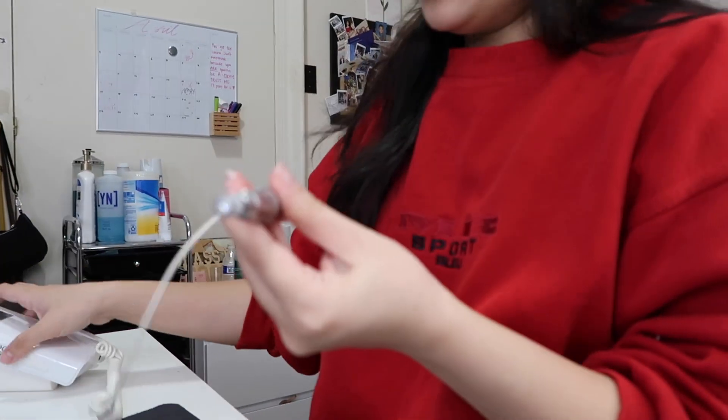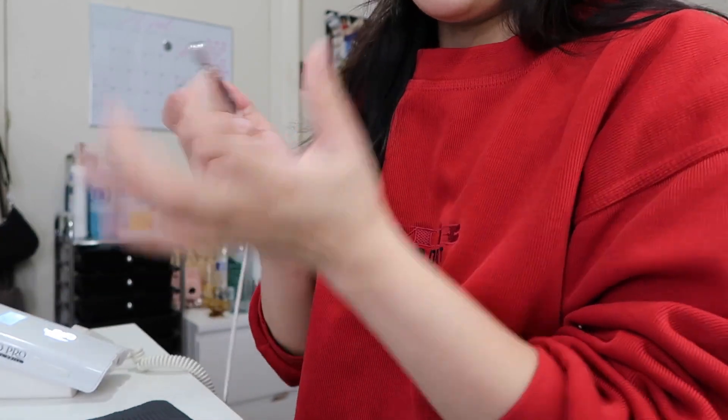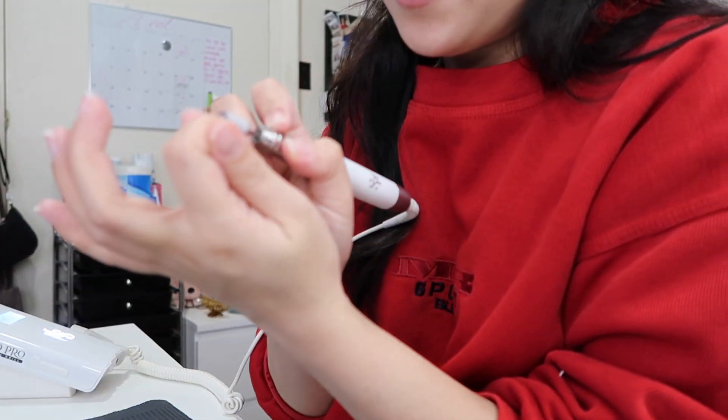Normally when I do my nails I'm here for like hours, but I don't want to be here for hours today — even though I probably will be. So literally what I do is I turn it on and I go like this and we file.